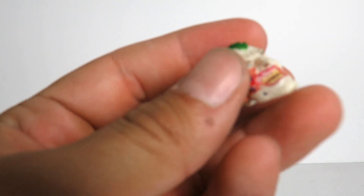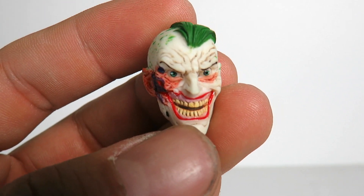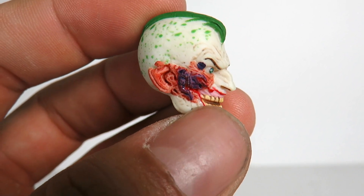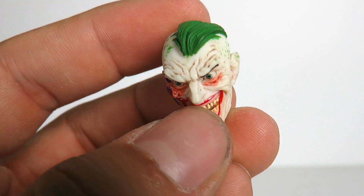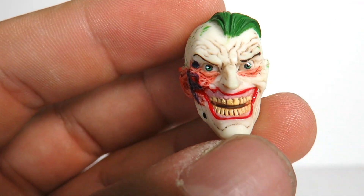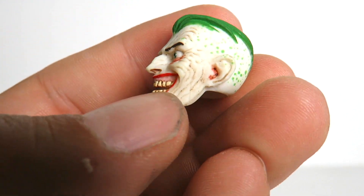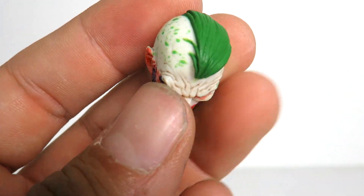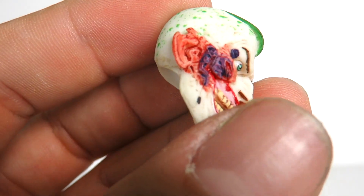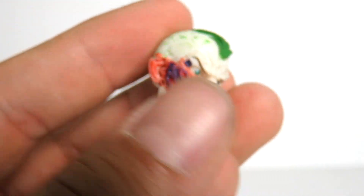You also get an interchangeable head for the Joker which I absolutely love. I love how it has the damaged side of the face — the hair is kind of missing, and you see little green spots there. Such a great look. Look at the detailing on that: the eyes, the wrinkles, the shadings. The paint applications just look fantastic. Such a great piece. The hair looks awesome as well, and you can see even the ear right there also has a little chunk missing. So you get that interchangeable head.